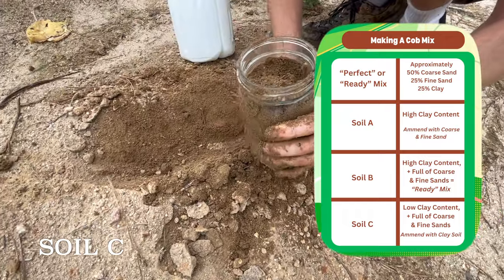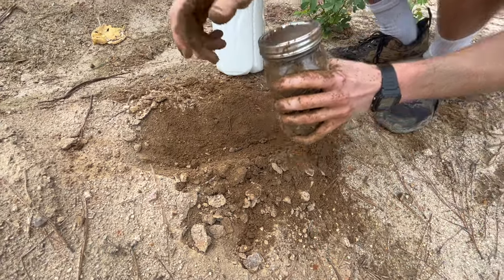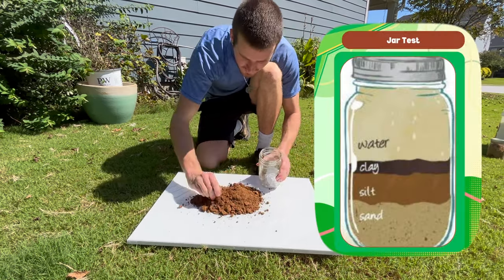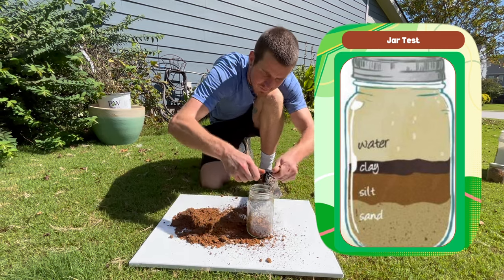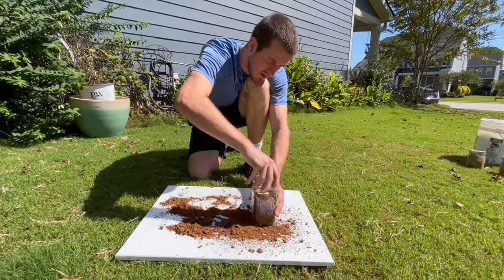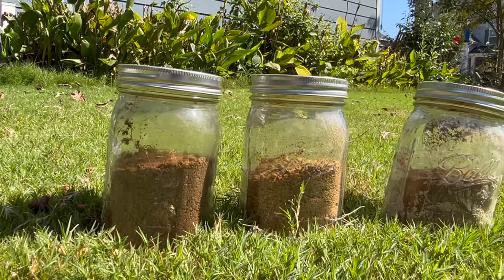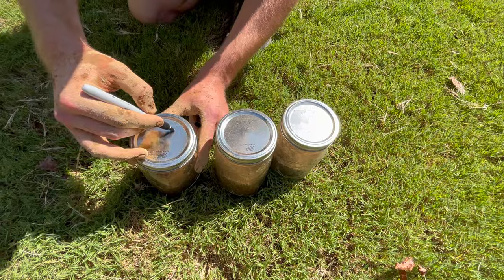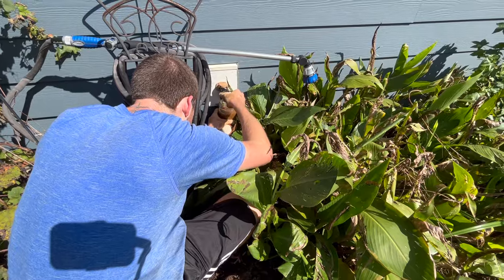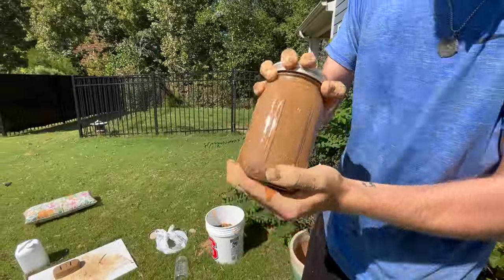Now that we had gathered our soil samples, we could compare them using a jar test. The jar test acts as a visual aid to help identify the proportions of clay, sand, and silt in your samples. To prepare, break apart large clumps in each soil sample and fill mason jars about halfway with each sample, labeling them A, B, and C. Then fill each jar with water and shake vigorously for several minutes to ensure the soil is well mixed.